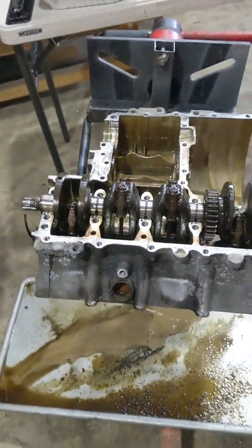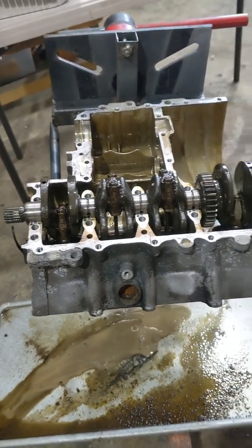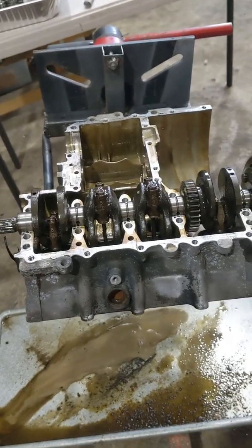Alright, that's it — she's basically pulled apart, pistons out, happy days.